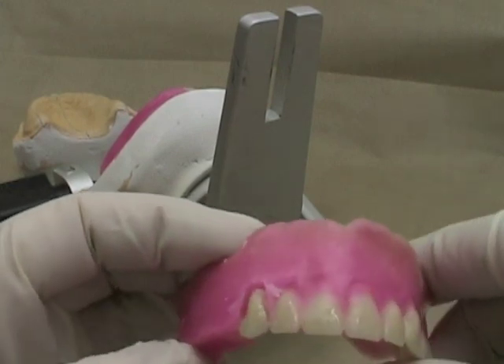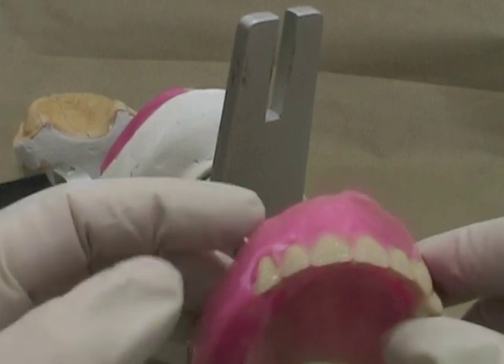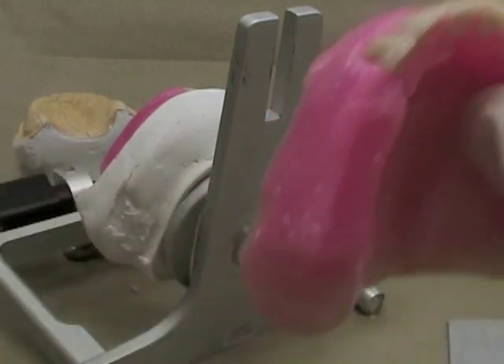Try not to get too much wax on the teeth at this point because we're going to have to clean that off later. It makes it a lot easier to move and set teeth if there's not a lot of wax on them.